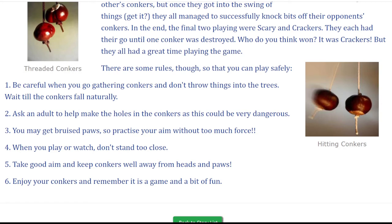4. When you play or watch, don't stand too close. 5. Take good aim and keep conkers well away from heads and paws. 6. Enjoy your conkers and remember it is a game and a bit of fun.